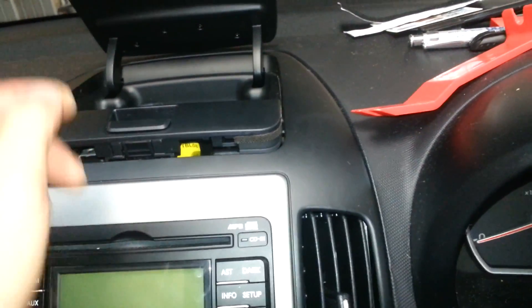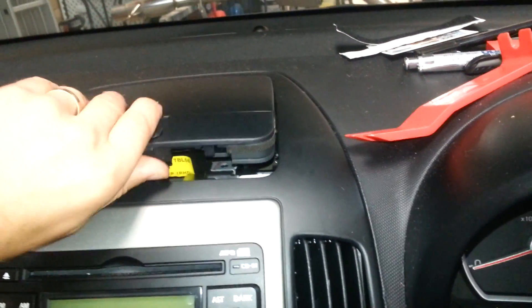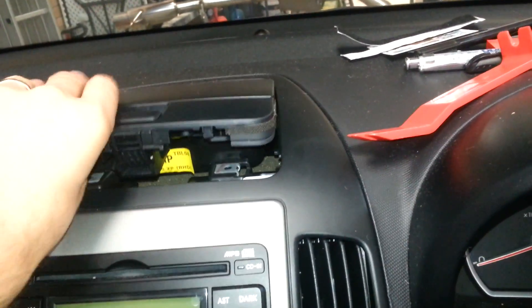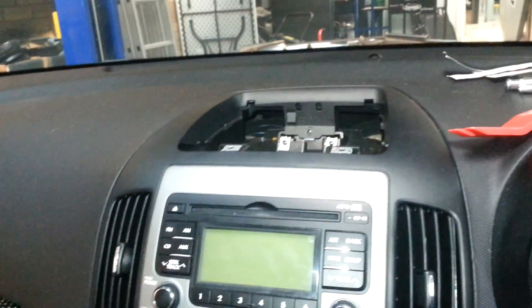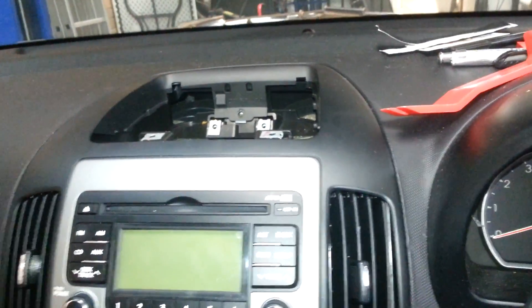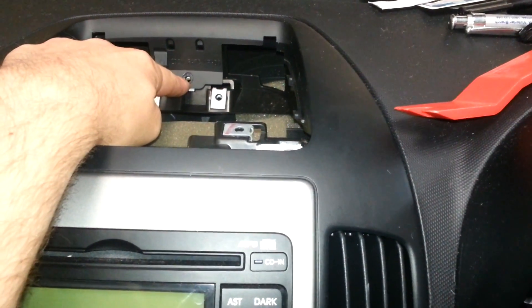Unclip it and pull it up there — it was a bit tricky. Close the lid as you're pulling it out. And then there's one more screw that comes out of that spot there, and that's pretty much it.